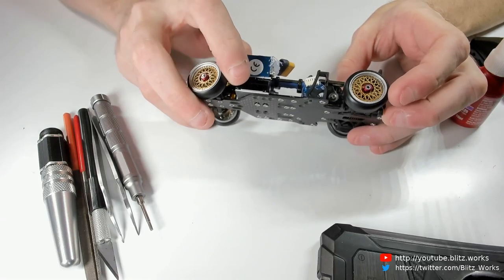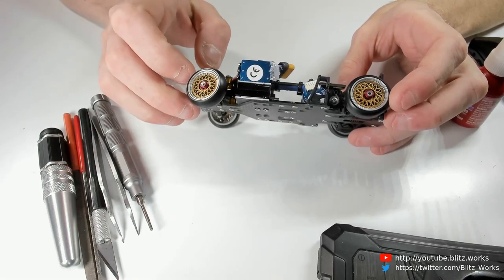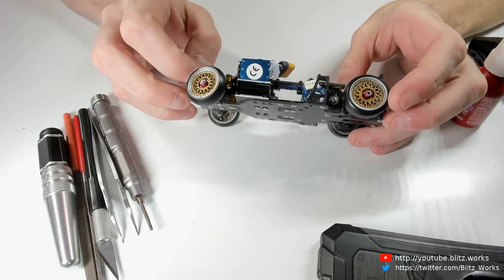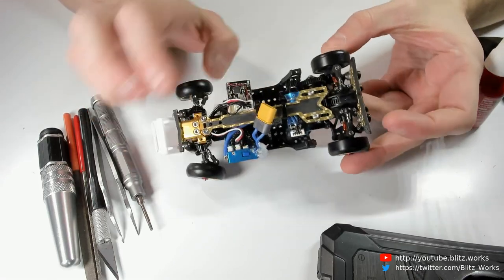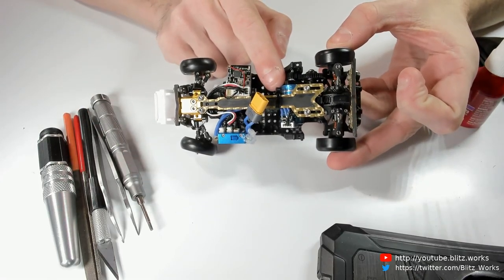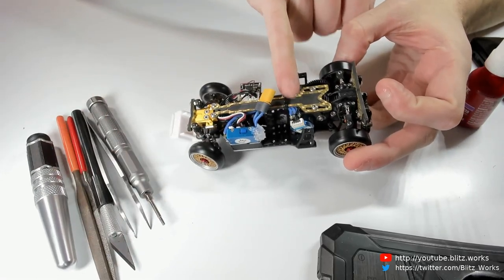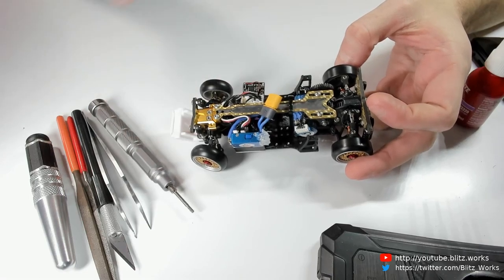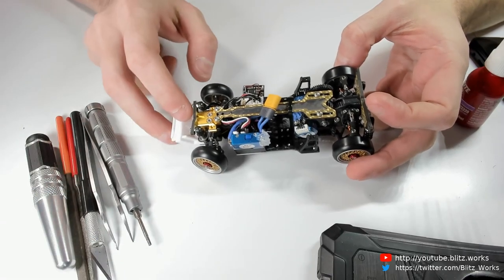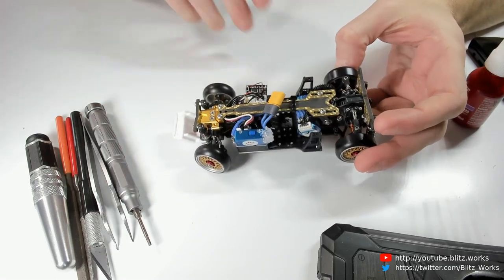I'm also running a Hacker Slider gyro — not too happy with that. I can see why some people like it, but it behaves differently to every other gyro I've used and I don't necessarily like that. I'm also running an ENSO-TECH 3500kV V2 motor with the sensor cable, which gives me a bit more control at the low end of the RPM range — and if you're doing slow-speed drifting, that's where you need a lot of control.